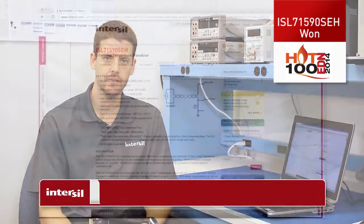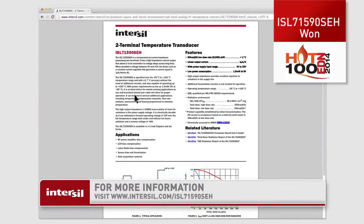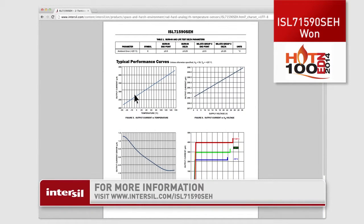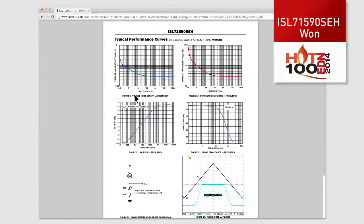I encourage you to go to Intersil's website, and more specifically www.Intersil.com/ISL71590SEH, for more information such as a comprehensive data sheet with typical curves and radiation curves, a single event report, total dose report, and evaluation report.